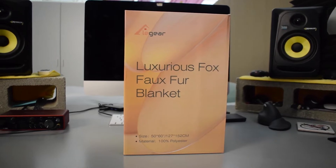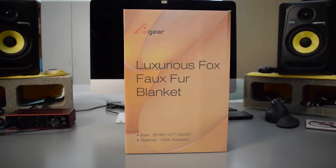Hey, what's up everybody, how are you doing today? If you're new here, my name is Tobias and today I'm reviewing the Elegear Faux Fur Sherpa Throw Blanket.